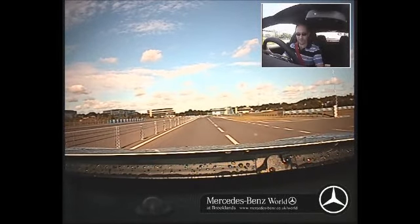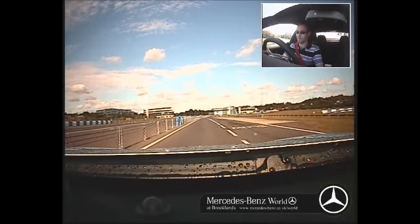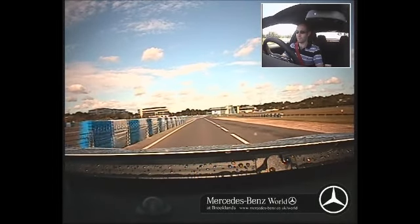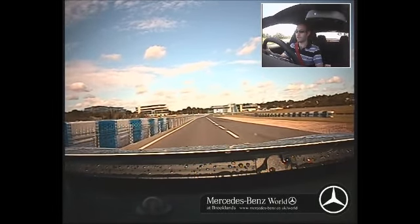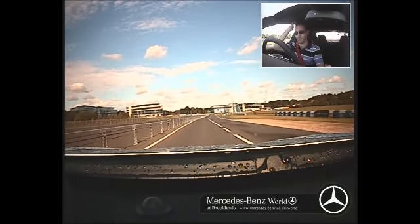Yeah, and it's still got, you know, it's still got a comfort mode. So it's got so many different personalities, which is one of the reasons I think this car is awesome. Yeah, let's go and do that again, shall we?